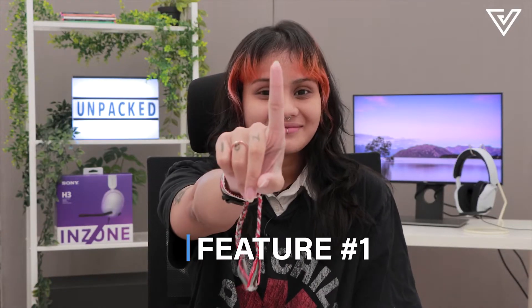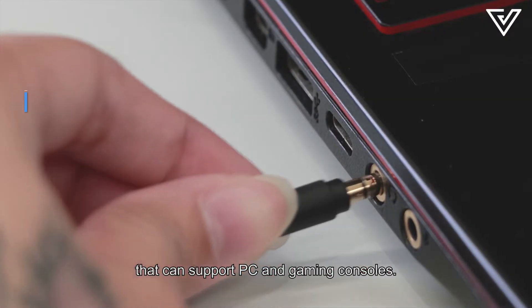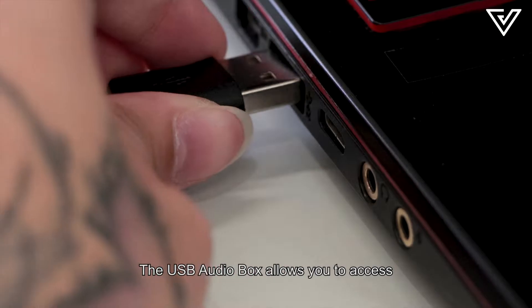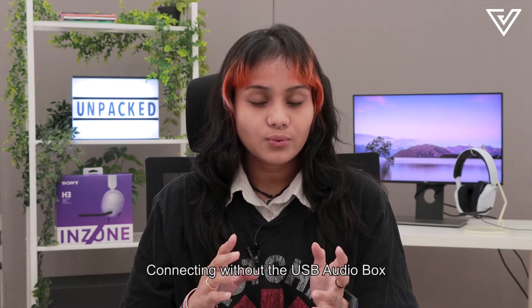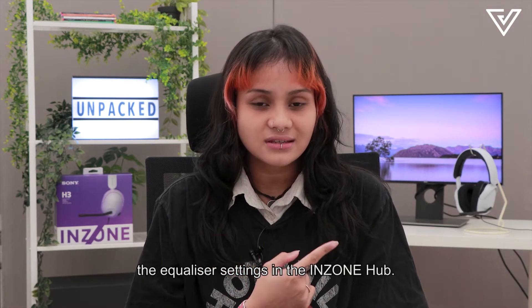Feature number one: The Inzone H3 comes with a 3.5mm analog cable that can support PC and gaming consoles. It also comes with a USB audio box which can be connected to the headset via the analog cable. The USB audio box allows you to access the Inzone HUB software on your PC. Connecting without the USB audio box will restrict the sound quality as you won't have access to the equalizer settings in the Inzone HUB.